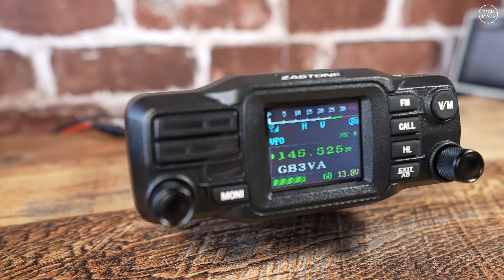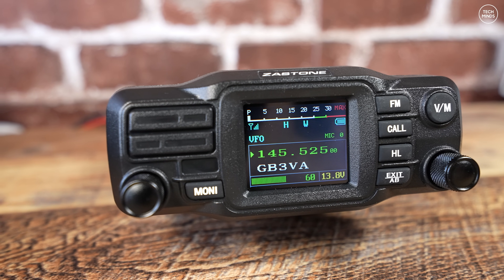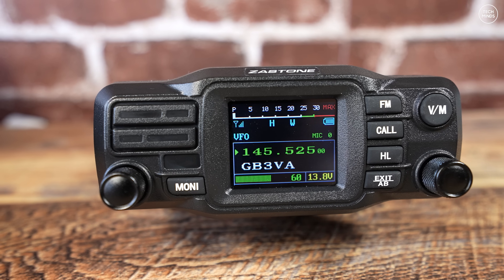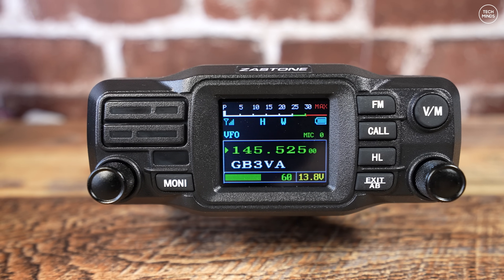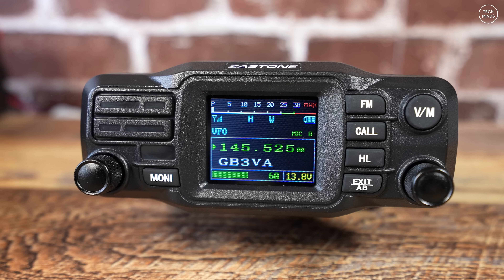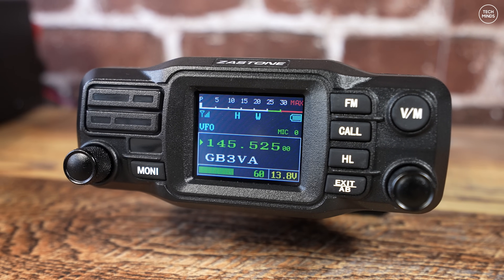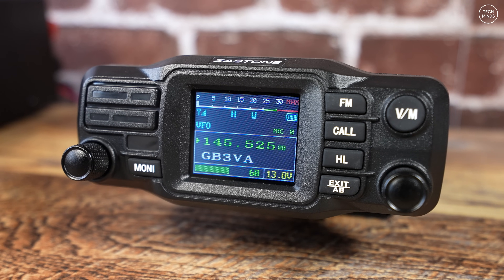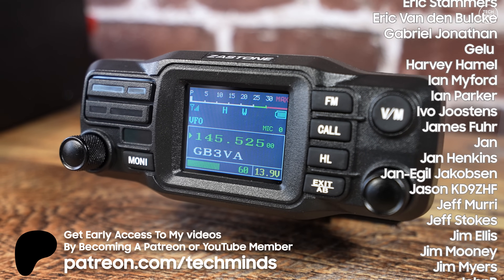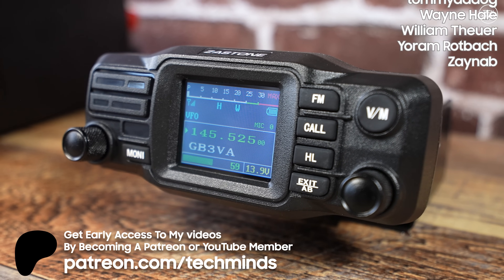So there we go — that's the Zastone D500, a no-frills dual band radio for the 2 meter and 70 centimeter bands. I know what you're thinking — it looks like Zastone have tried to copy the design of the Yaesu FTM-200. While it looks similar, it definitely is not the quality of Yaesu, but then again it's less than a quarter of the price of a Yaesu mobile radio, and the menu and firmware are completely different. Let us know what you think about it down in the comments — until the next video, I'll see you in the next one.